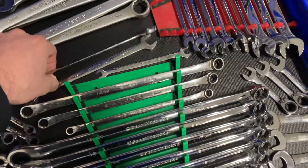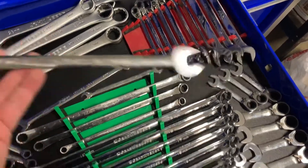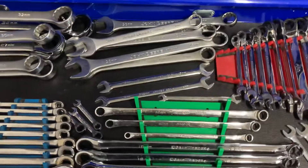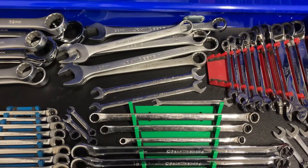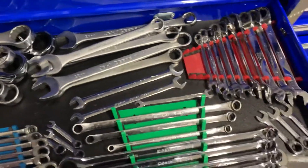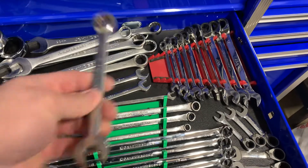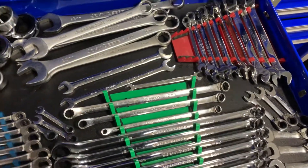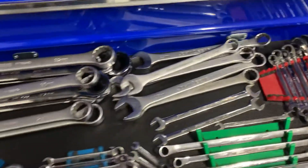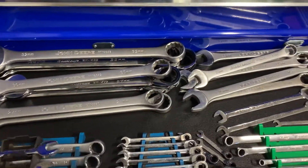We've got some super thin wrenches from Snap-on — looks like eight to fifteen. I mainly use those on fuel shutoff solenoids in the bottom of mower carburetors, because a regular combination wrench's jaws are too thick. So those thin ones really work nice.